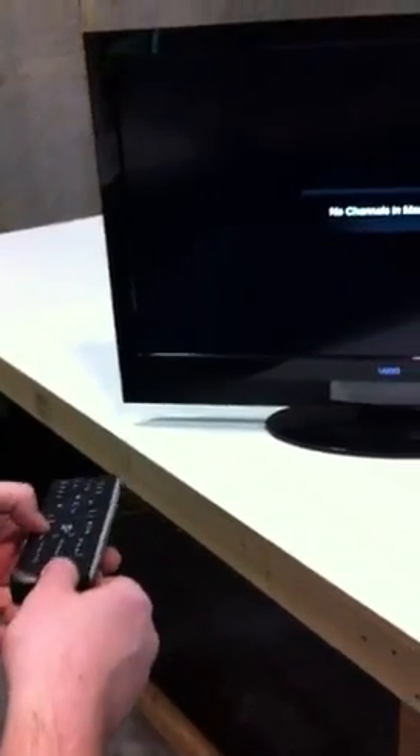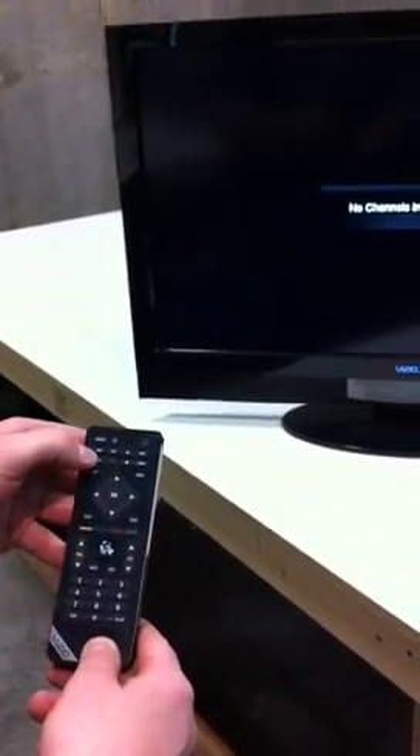Hello. If you're having an issue with your Vizio remote not working, just like this one's not, simple pairing process.